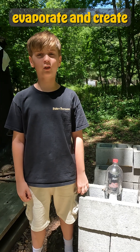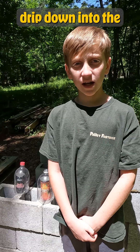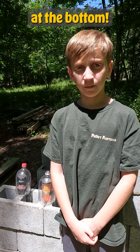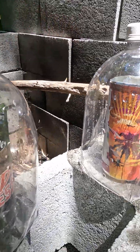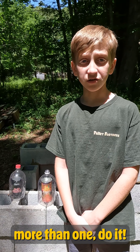The saltwater will evaporate and create condensation on the inside of the bottle. The water will then drip down into the reservoir you've made at the bottom. It's going to take a while, so if you can make more than one, do it.